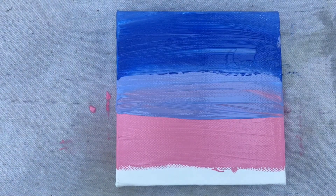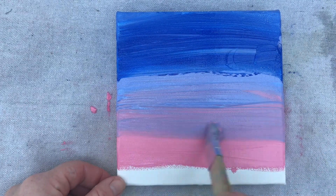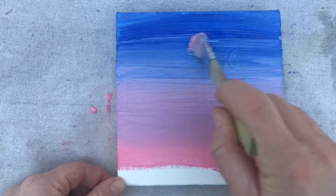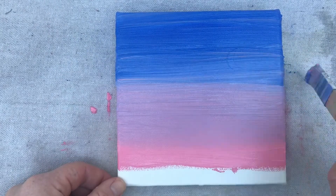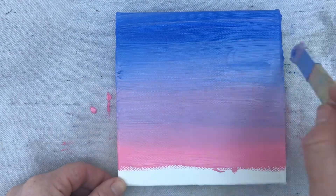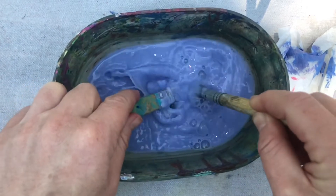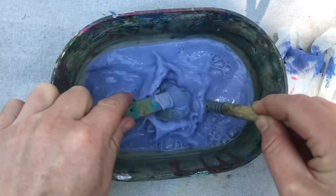Now using a brand new clean brush, I can start blending down at the bottom, slowly heading up to the top. Keep your brush moving side to side only. And if you get too much blue on the brush, switch to a clean brush. Start again at the bottom and keep going until it's very smooth. Don't forget to wash those brushes — I push down to the bottom of the bowl, and that works really well to get all the paint out of the brush.